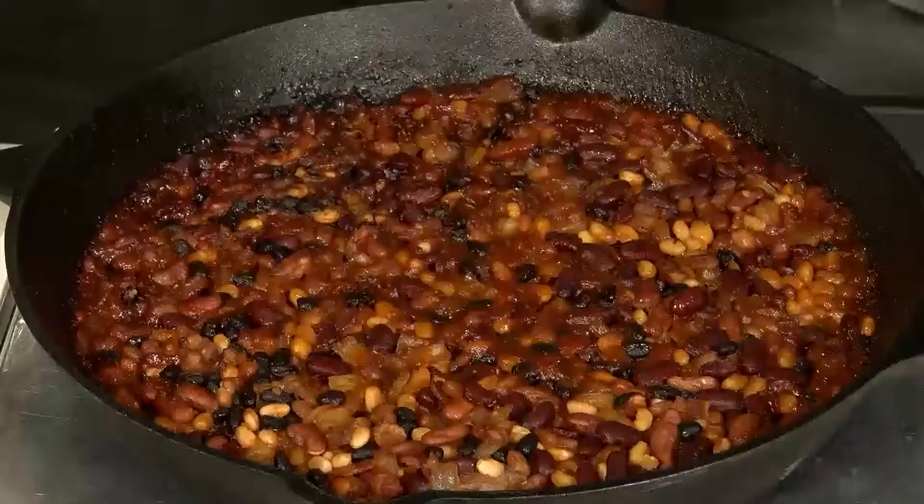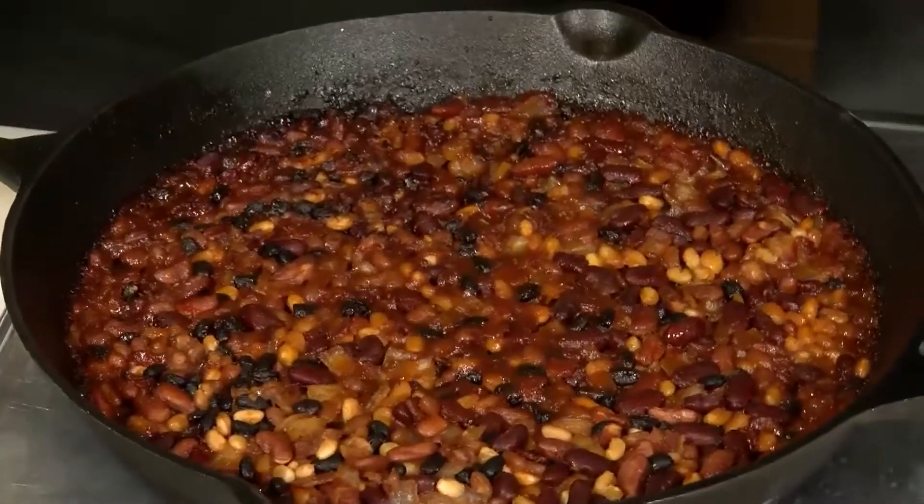Chef Freddie here from Fantasy Springs with my tip of the week. This week: rum and coke baked beans.